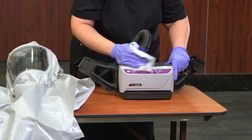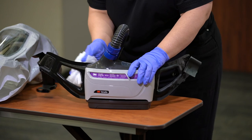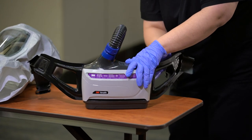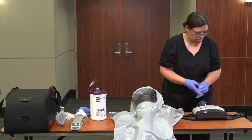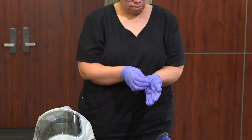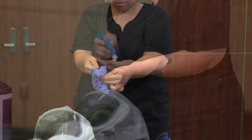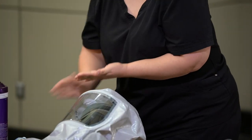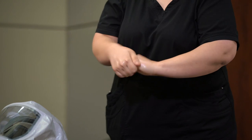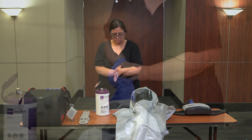Wipe the exterior of the blower assembly and blower assembly belt, then discard that wipe. Doff gloves using glove-to-glove, skin-to-skin technique. Perform hand hygiene. Don a new clean set of gloves.